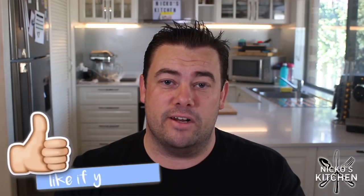The recipe is in the description below — please check it out. If you like this video, please give it a thumbs up, share it around with your friends and family, and I'll see you real soon for another recipe.